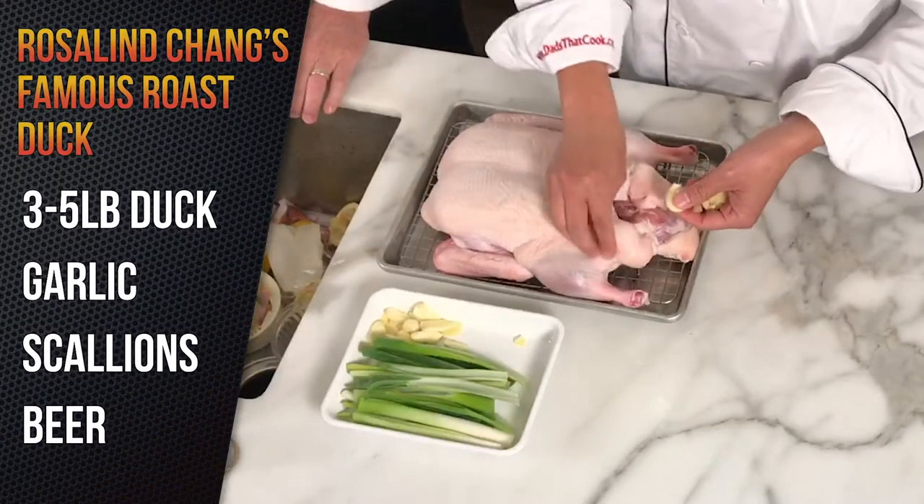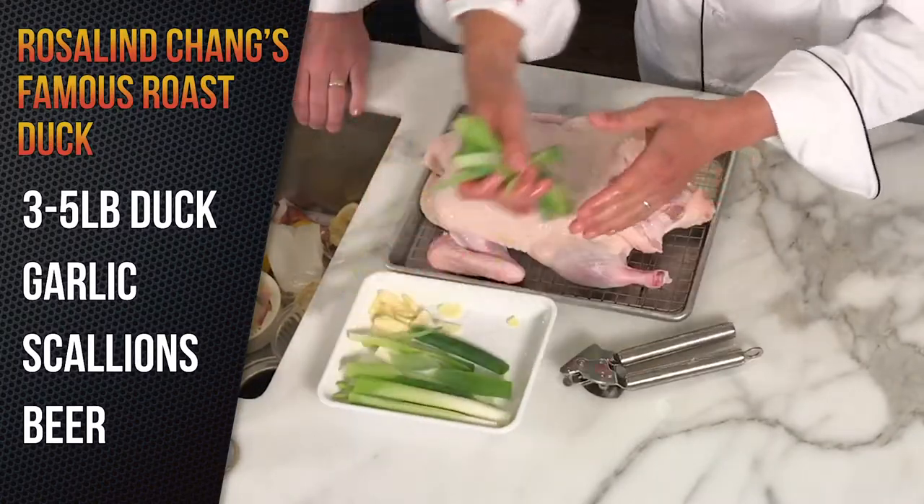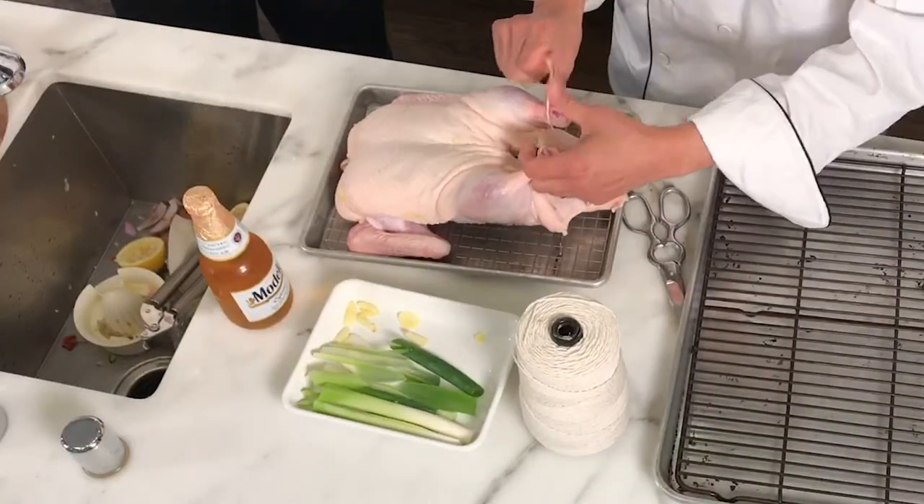We're going to do the duck now. This is my mom's special duck — I'm not really sharing the recipe. Last night I salted it and stuck it in the refrigerator overnight, then took it out, washed it, and put it back in the fridge so the skin dries. Now we take garlic and give it a nice rub, final massage, then stick garlic all around and inside the cavity with some scallions.